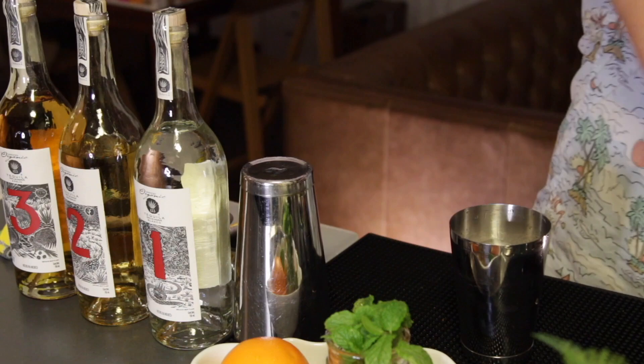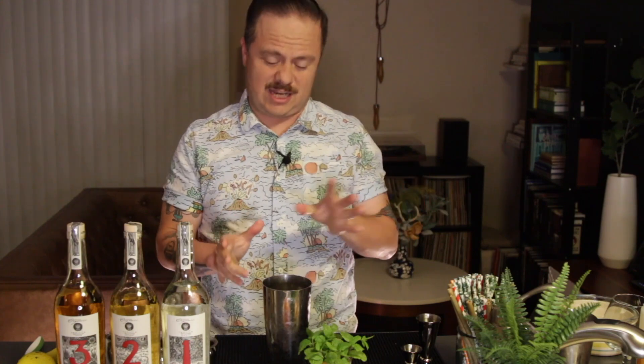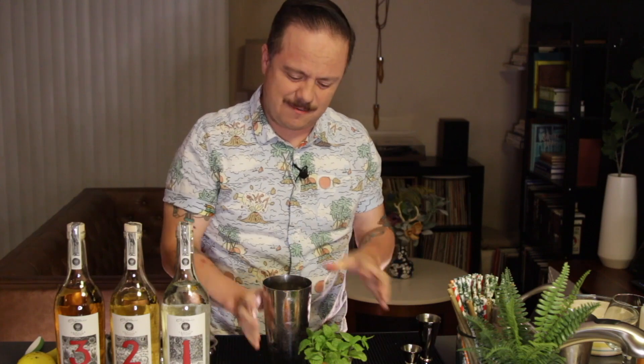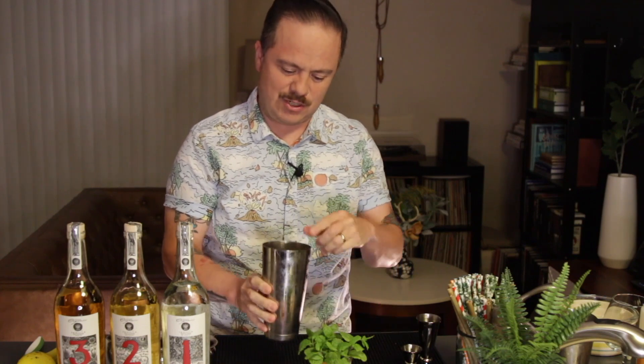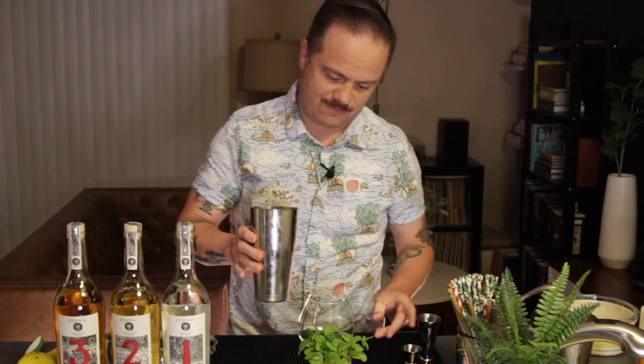Next we're gonna add some ice into the tin and give it a good long shake. Now you'll notice with most cocktails that are shaken, you'd generally strain the tin over new ice, but in this case since I want the cocktail to have those tiki tropical vibes, I want my ice cube kind of beat up. So instead of straining this, I'm going to pour the entire contents into my glass, which in this case is a really really cool looking snifter.